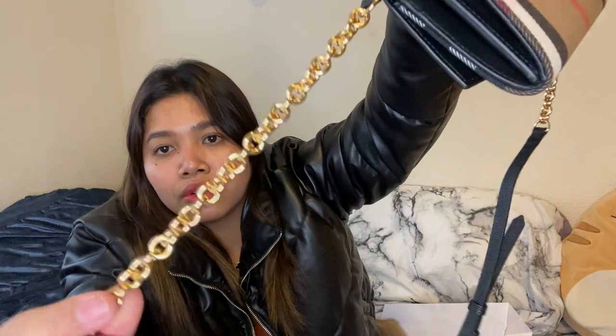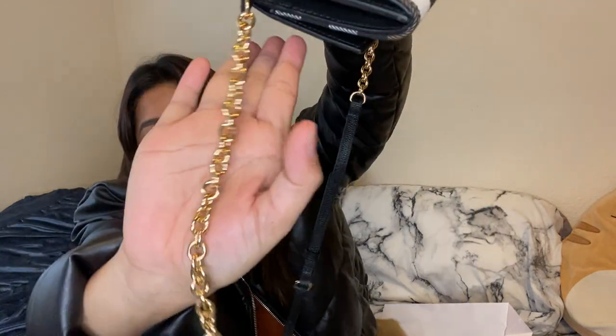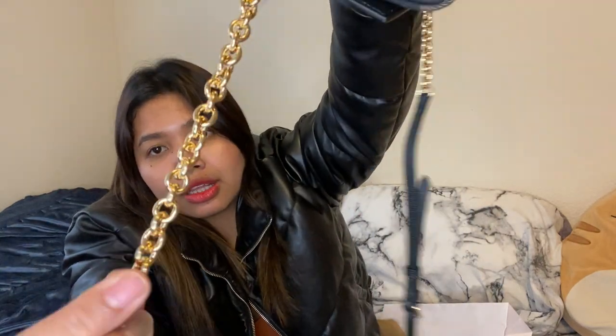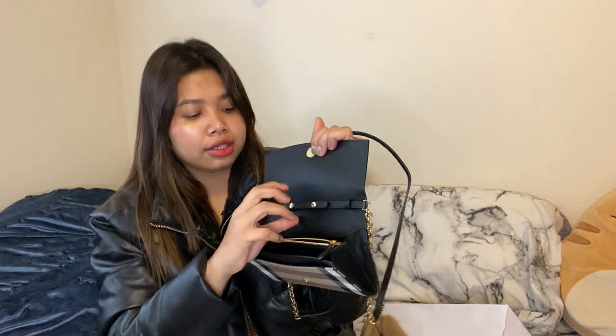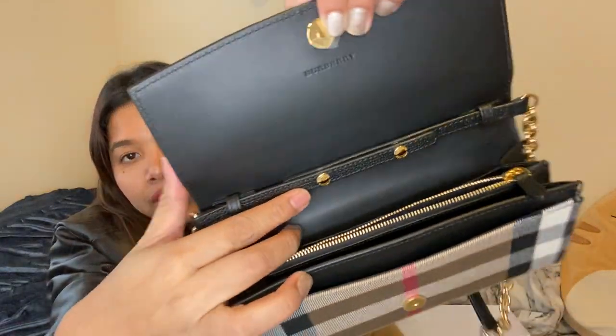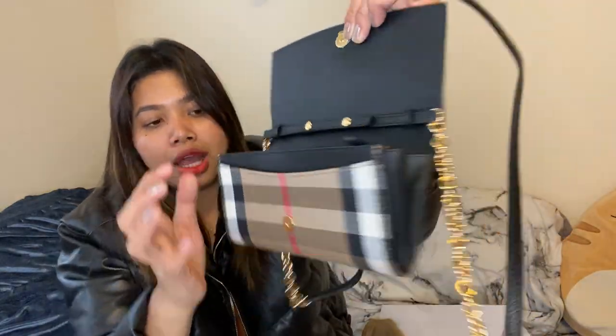Look at the gold — it's just so pretty, so nice. And then the strap is adjustable — you can go longer or shorter. This one is just like an evening daytime look, and you can put a lot of stuff in there. The adjustable piece is right here.